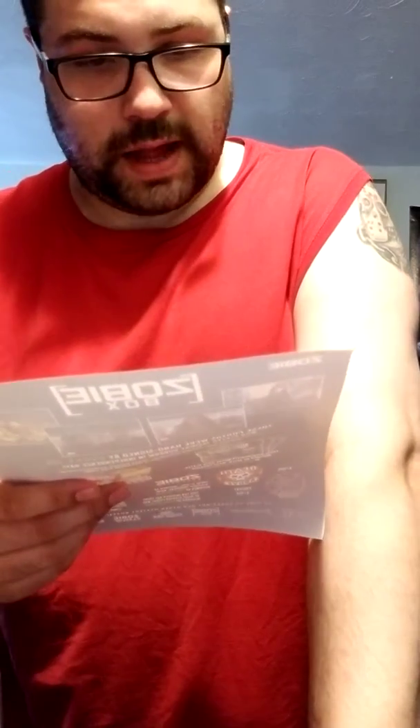No Zobe Easter egg in this box like I got last time, but this is definitely a great box. I hope they do more sci-fi ones in the future — there's definitely a lot of sci-fi items they can put in them. I know they already did John Connor from Terminator 2: Judgment Day, the Edward Furlong photo, in another one of the boxes, and I'm definitely glad to have that one.